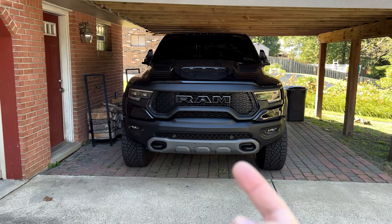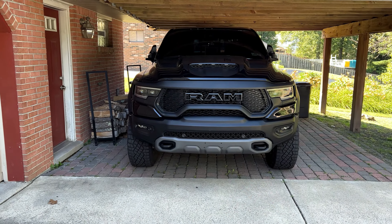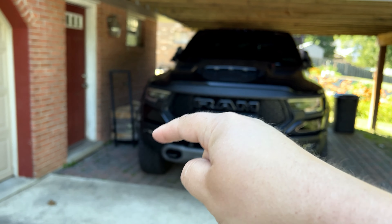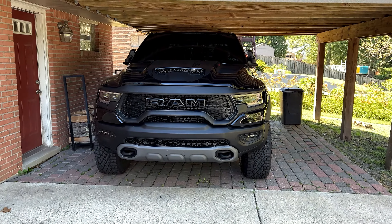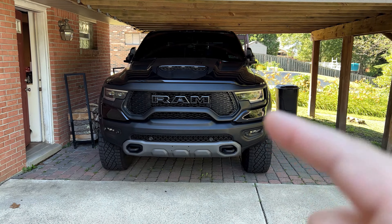The first step is to get underneath the truck and actually remove the skid plate portion. After that, we're going to get into the fender wells and remove the bottom part of each fender well to give us access to the bolts that hold the bumper onto the truck. And believe it or not, that's all there is to it. The bumper will then come off, and that's when the real fun starts.